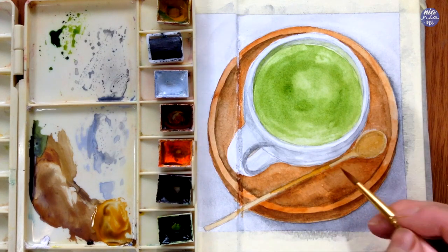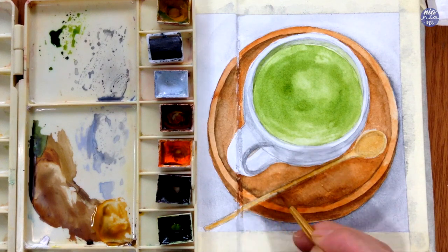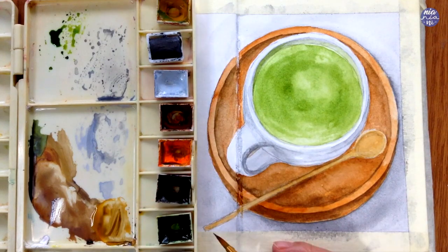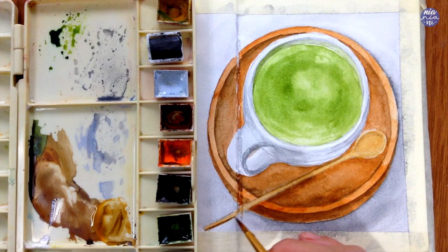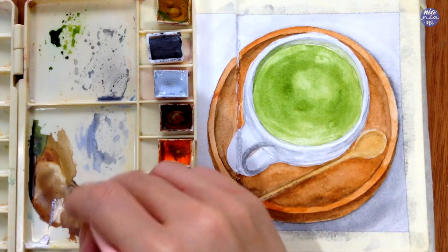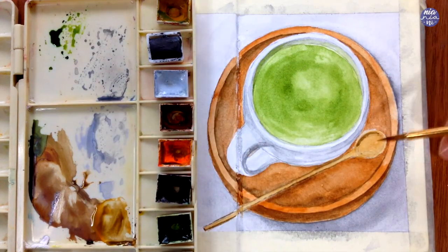Then after the base color of the spoon is fairly dry — it won't take too long because it's only a small section — I took some of the brown mixture on my palette with some of the yellow ochre in a medium consistency to start adding a bit of reflection and shadow on the spoon, and I also lined the long handle to make the lines a bit neater. This is just to define the form a little bit so it doesn't look completely flat.